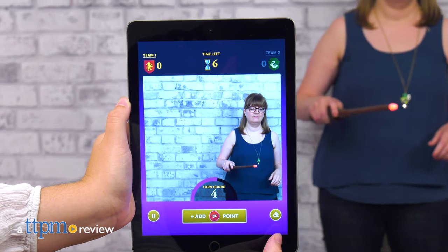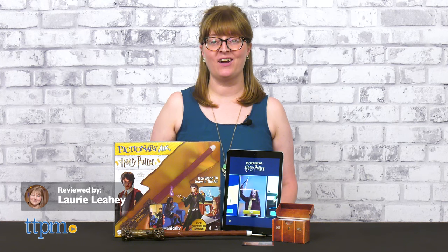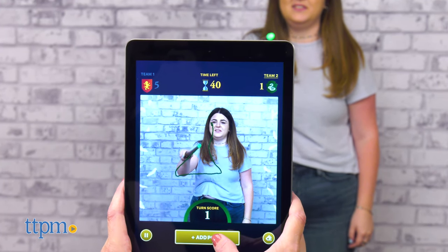Wands at the ready! Determine who in your family is a Potterhead and who is a mere muggle with Pictionary Air Harry Potter. Taking its cues from Mattel's original Pictionary Air, this themed version uses a light wand instead of a light pen to draw in the air. And what you draw shows up in the Pictionary Air app. Magic!